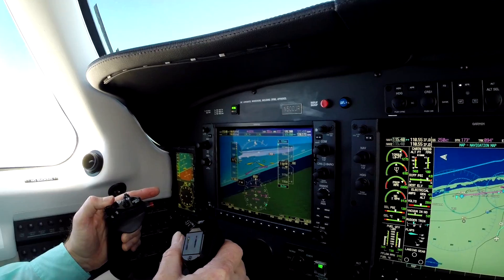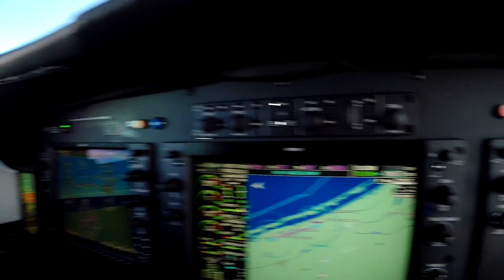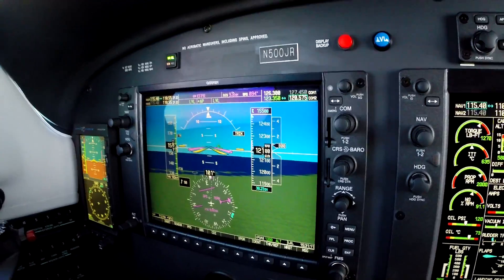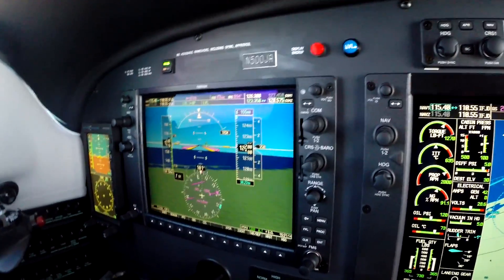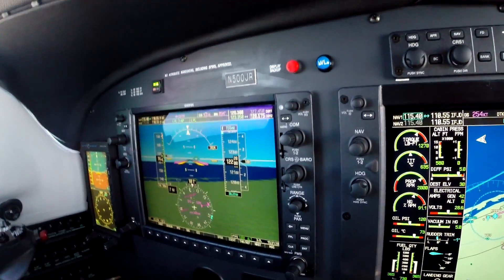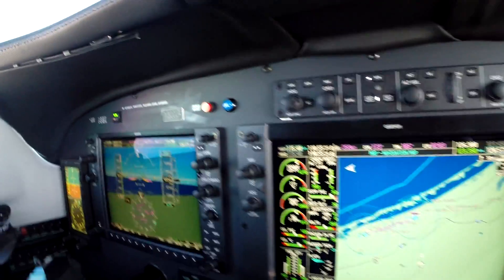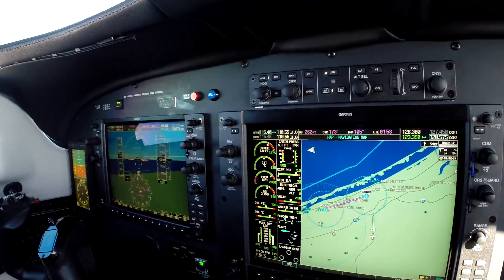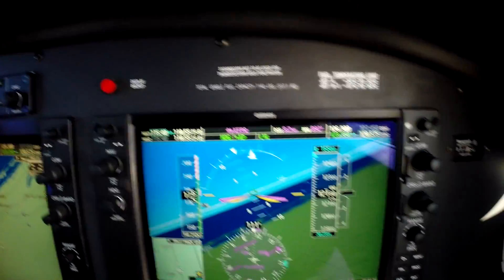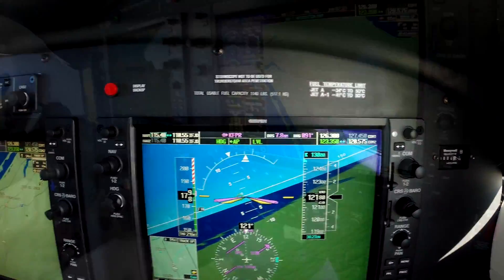Autopilot is off — and you simply press the level button. You get a level mode annunciation and it gives you wings-level attitude with zero vertical acceleration. This is really going to make this airplane safer to fly. What I'm finding in the fleet is most accidents are upsets of some sort — a loss of control — and assuming the pilot is conscious, this is now completely avoidable with this setting.